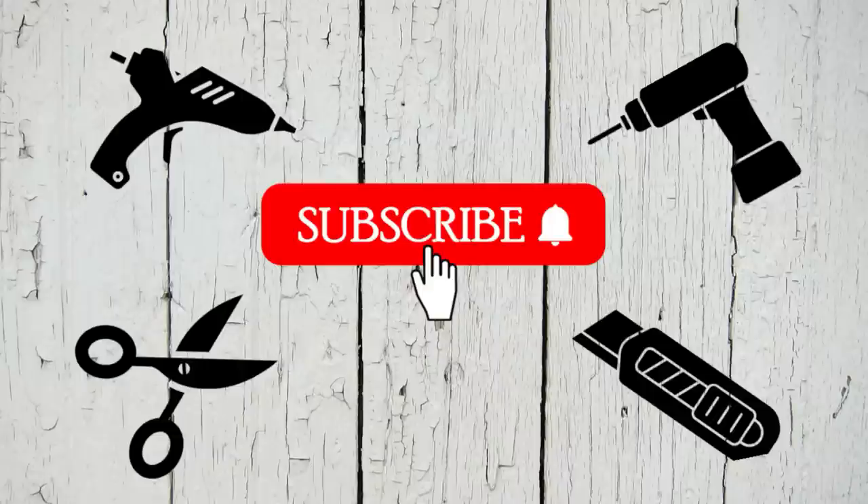Here's a quick reminder to subscribe if you haven't already. I truly appreciate your support and I'm really close to 35,000 subscribers, so if you can help me reach my goal I would really love it if you could hit that button.